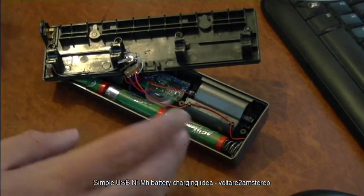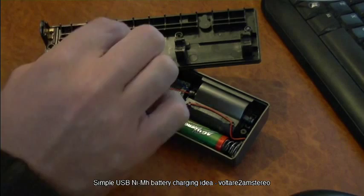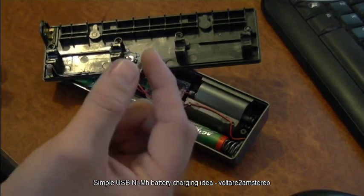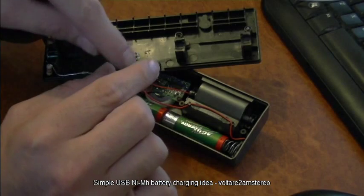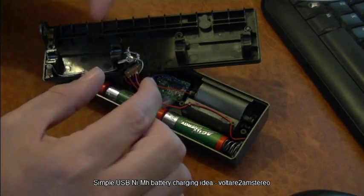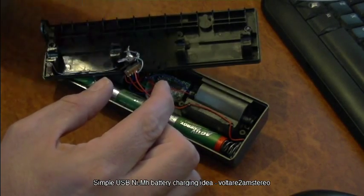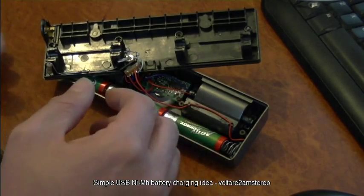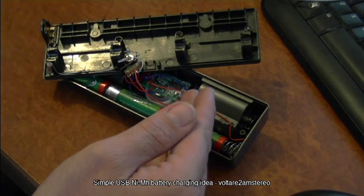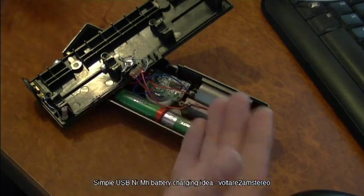My next version of this will replace the DC socket with a micro USB socket instead — you can get these on a development board with the socket at one end and five or so solder holes at the other. For this project all I need is the positive five volts and ground out of the USB — no data pins needed. It's low enough current that it even complies with the USB default requirement of 100 milliamps — one power unit — so it's quite safe.